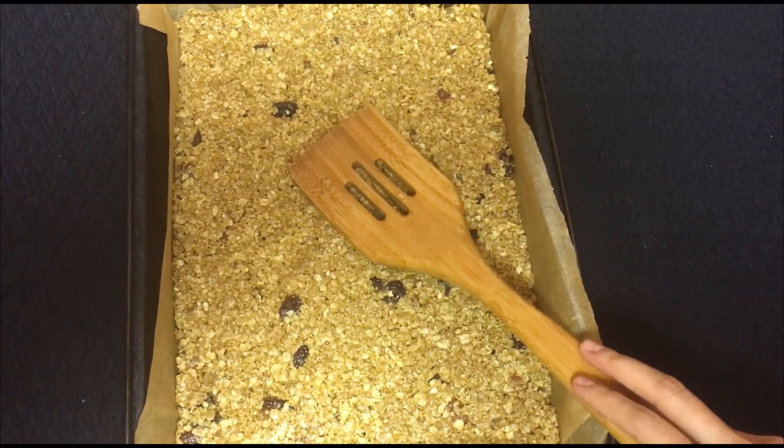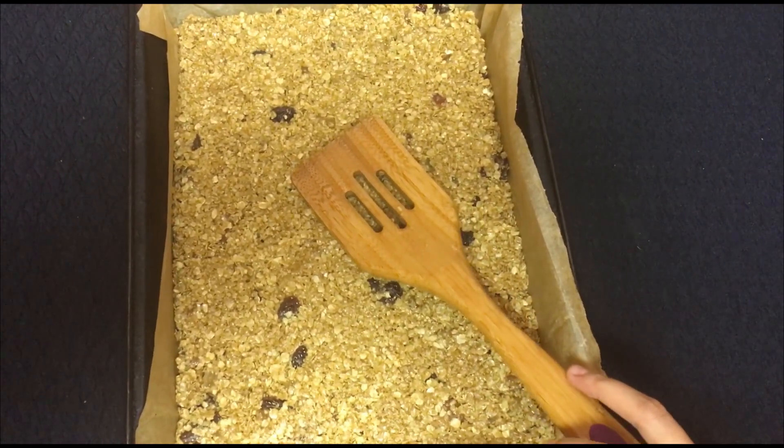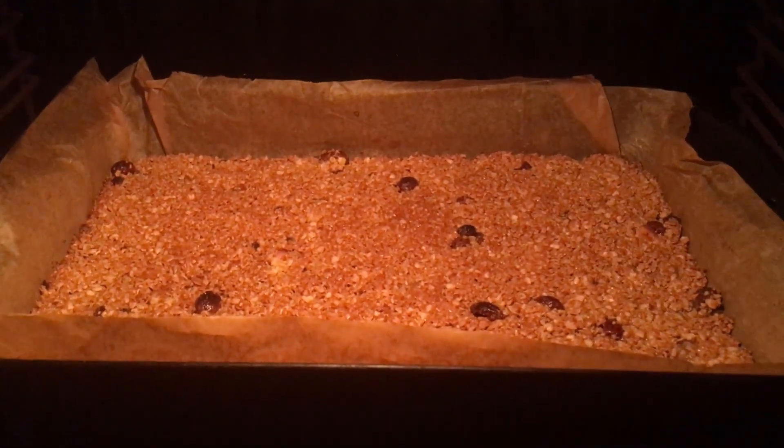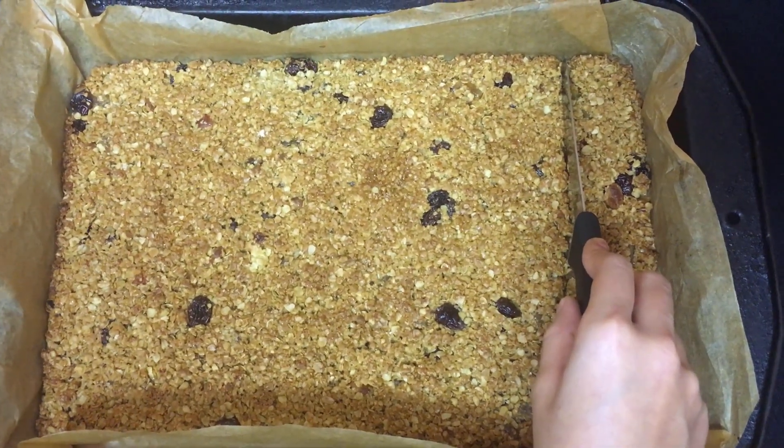I have preheated the oven to gas mark 4, which is 180 degrees Celsius. It's been eight minutes now and it looks like it's ready.